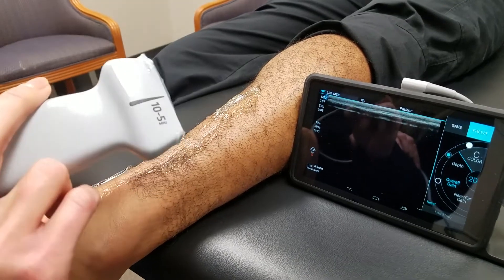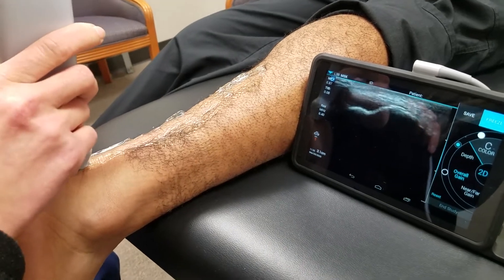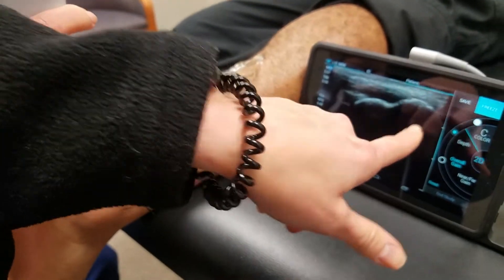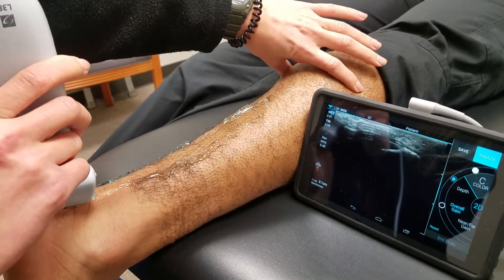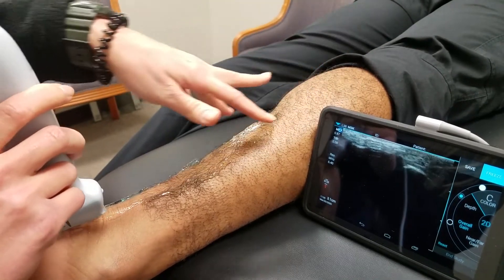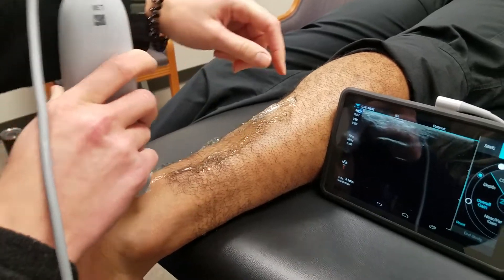We're going to look at the Achilles tendon with ultrasound. Starting right here, the first thing you're going to see is the calcaneal bone right in here. This Achilles tendon — which is your calf muscle, your gastrocnemius and your soleus muscles down here — they all connect and go down to the Achilles tendon right here that attaches to the calcaneus.